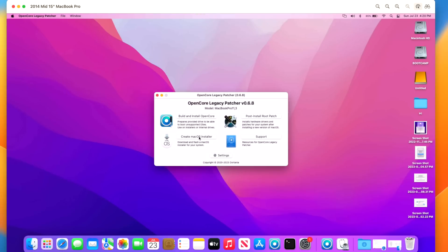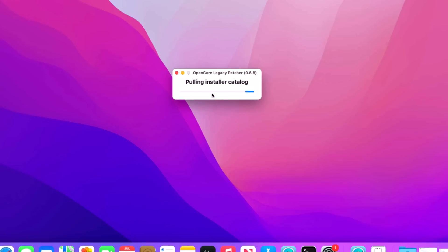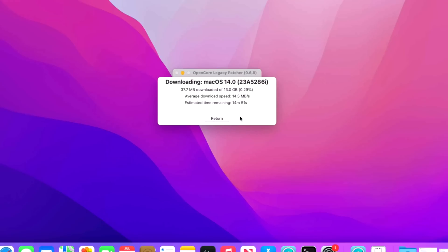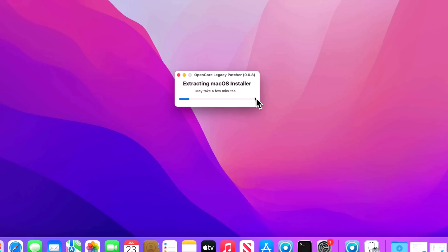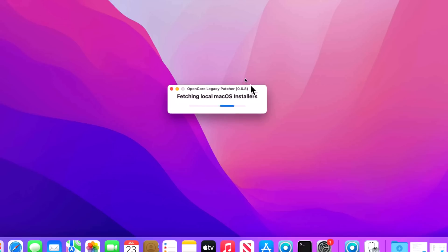Back in Open Core Legacy Patcher, click Create macOS Installer, then Download a macOS Installer. It will pull the installer list and you'll see macOS 14 beta. Click on it and it will start downloading — depending on your speed, this should take 5 to 20 minutes or up to half an hour. We have an estimated time of about 12 minutes. Once the download is finished, enter your administrator password and it will extract the macOS installer into the Applications folder.